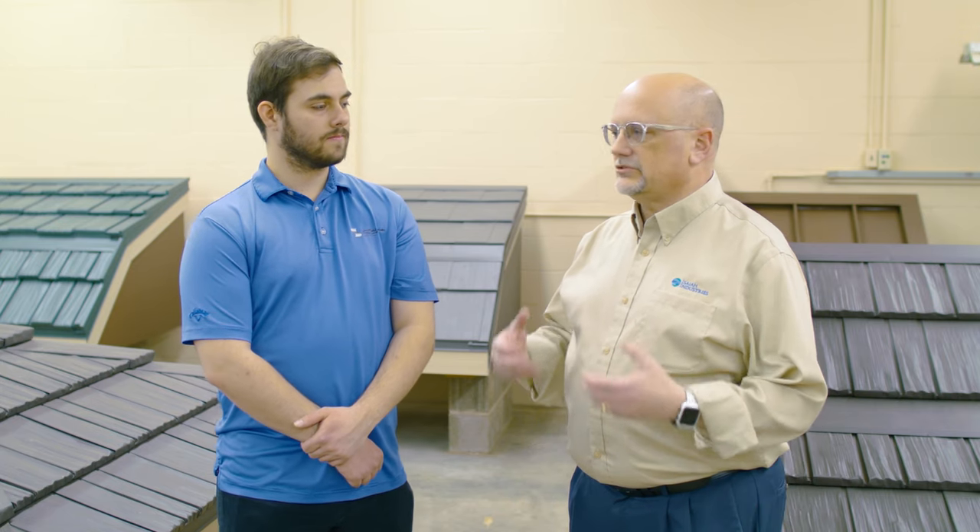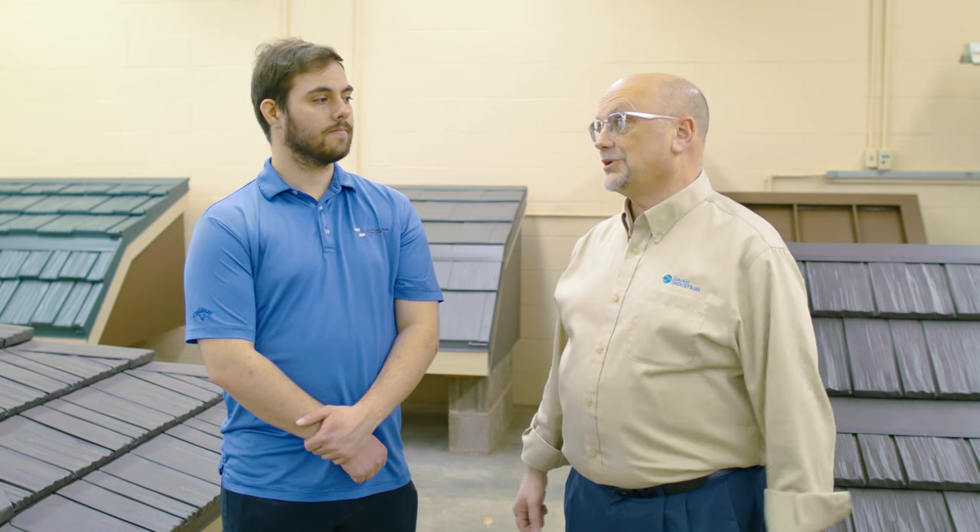One of the things we talk a lot about with metal roofing is that high-strength, low-weight ratio of metal. It's just tremendous — you've got incredible strength, but yet compared to other materials, really quite low weight.